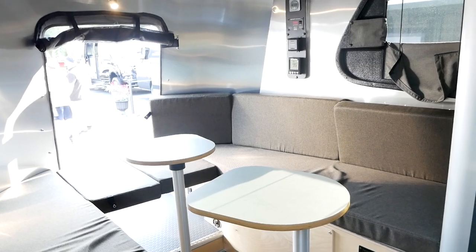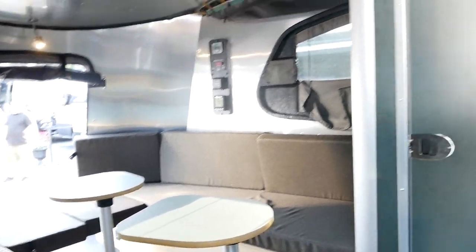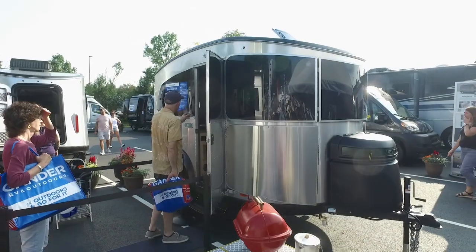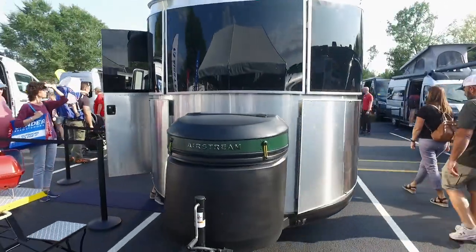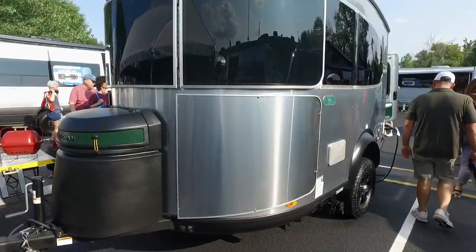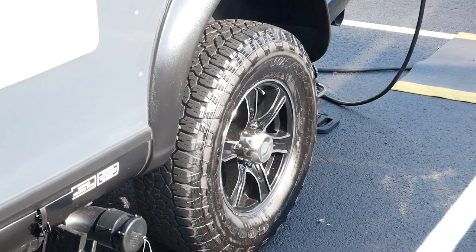So what am I talking about? How much does this thing cost? $63,550 is MSRP. There may very well be a show price, but not one that I see. So that is comparable, obviously, to much larger RVs. But if you want the brand name and this level of fit and finish, you're going to come to Airstream.